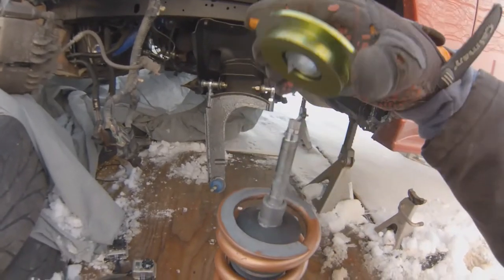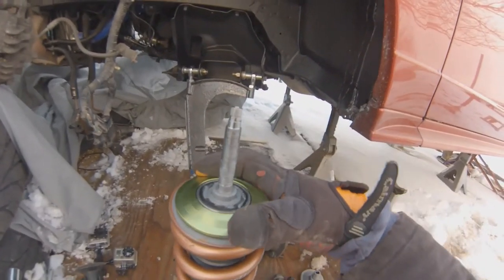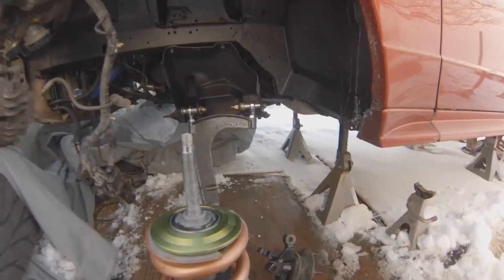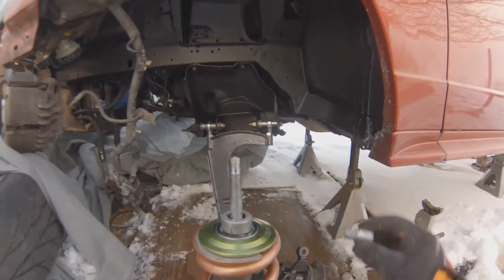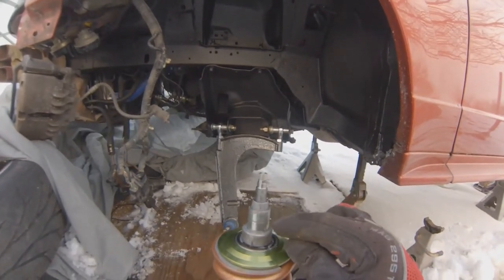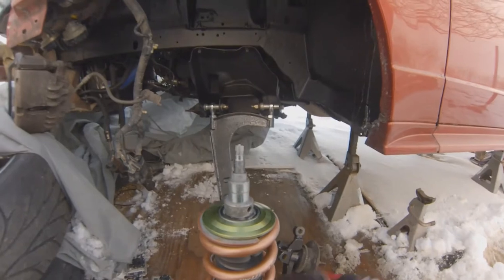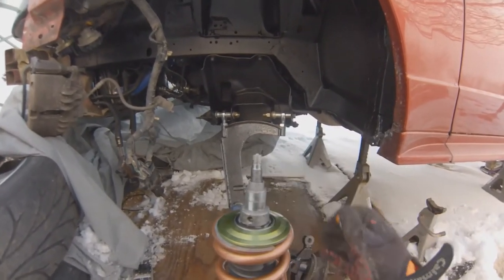You have your coilover with your dust boot and spring, and there's your top mount that slides on. When you run the Feels, you get this sleeve right here. A thick bushing goes on, the sleeve goes on with two thick bushings or spacers — you can see the sleeve and the two thick bushings. Maxim Motorsports says you need a spacer up top, but that's exactly what you're going to do following the Feel setup.